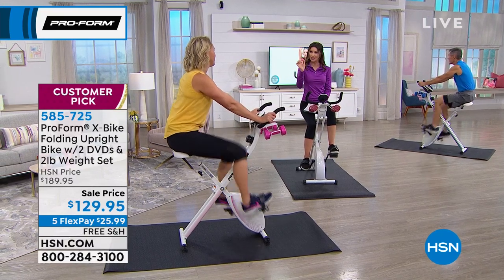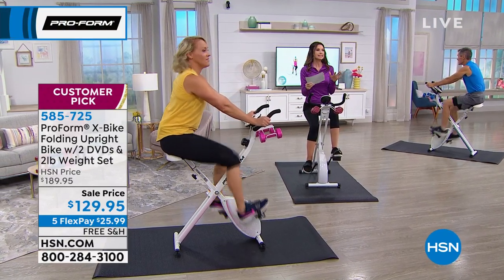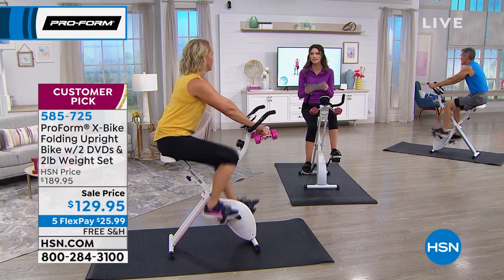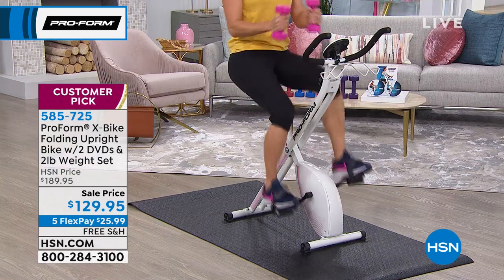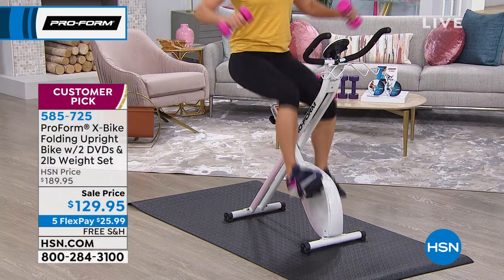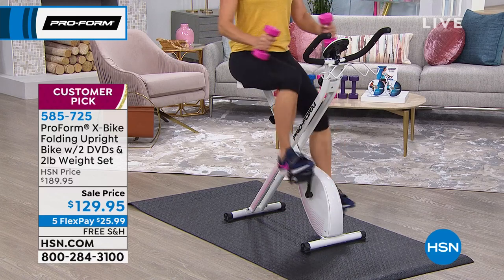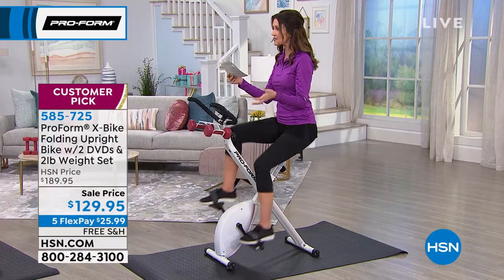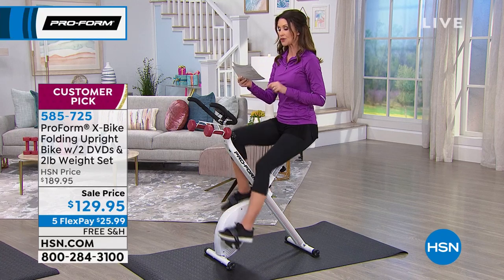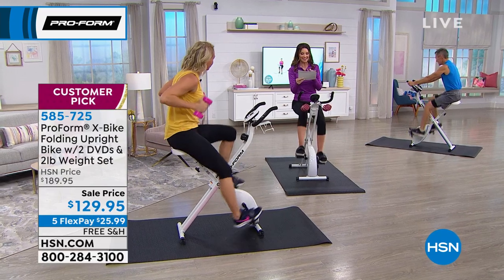If I can distract myself long enough to actually get a good workout in, that's what it's all about. This is not just a customer pick — this is a runaway customer pick with over 1,825 positive reviews. One says: 'Great exercise bike. Wanted one for a while. The lightness of the two-pound weights allows for a full range of motion in all directions.'